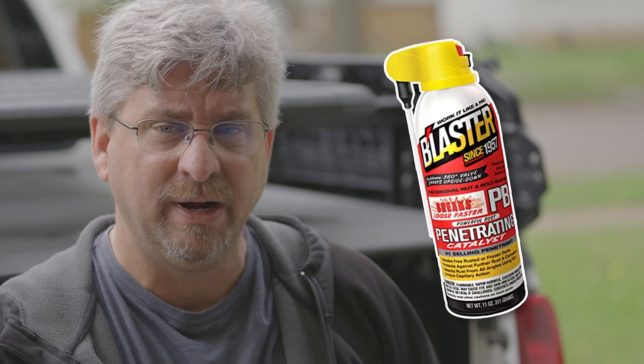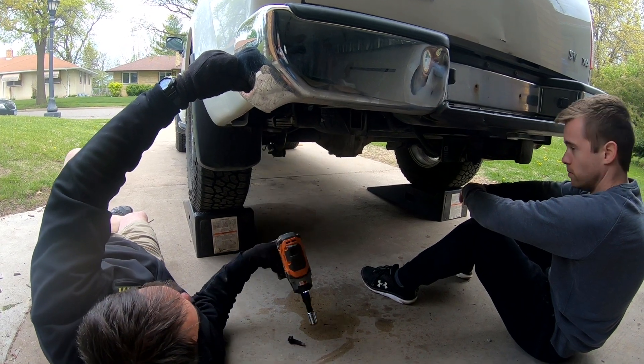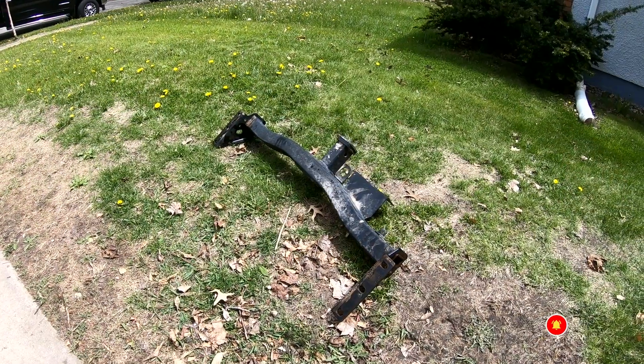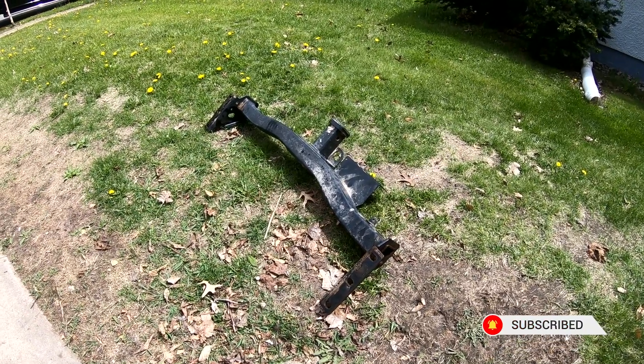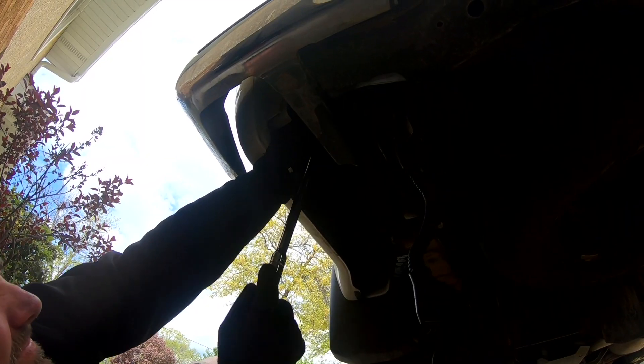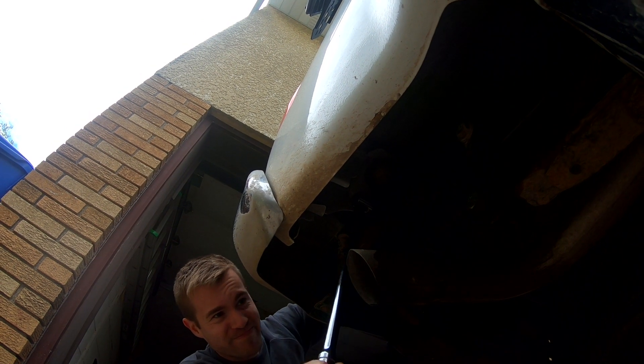A couple days prior to the removal I gave the bolts a good squirt of PB Blaster, and that had the bumper and the original trailer hitch come off with really no drama — that was a good thing to do. The first thing we did was disconnect the power to the trailer hitch plug, then undid the bolts, which was a pretty easy removal. Next we removed the bolts holding the bumper on and again, because of the PB Blaster, there was no drama — they just backed out.